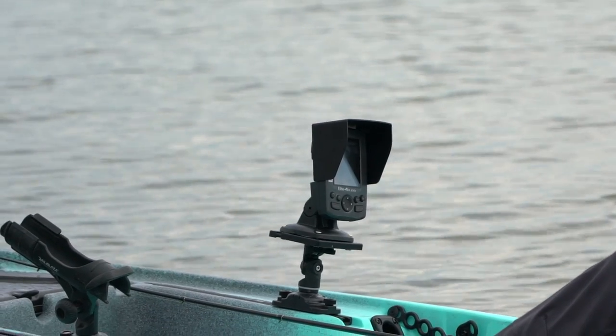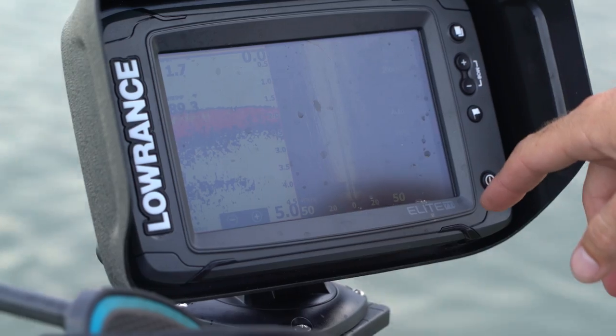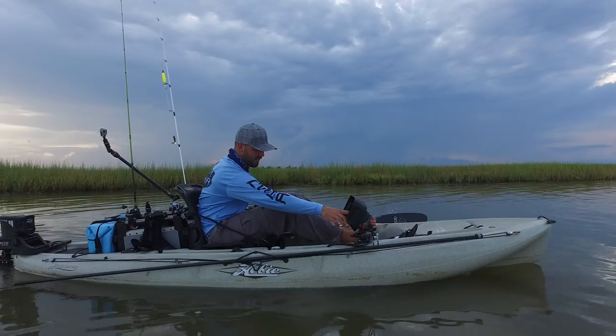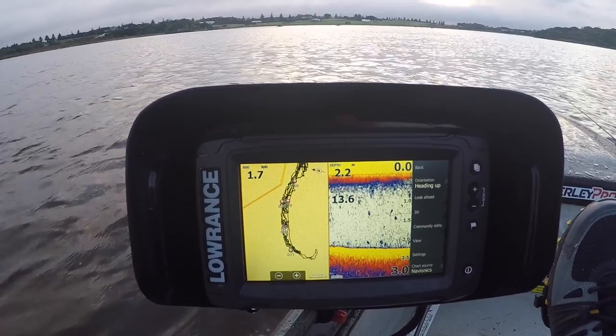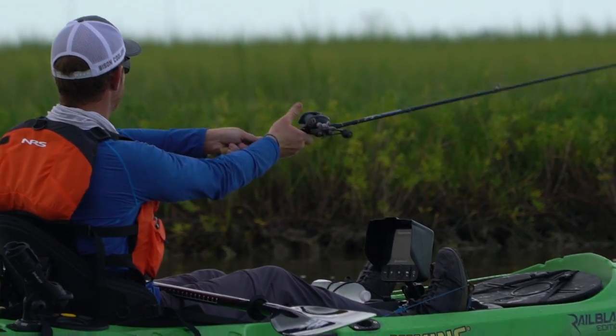Bright sunlight is the enemy of any screen, and fish finders are no exception. BurleyPro's visors significantly reduce the glare caused by harsh sunlight, making your graph easier to read so you can see that piece of structure or school of bait the second you pass over it.